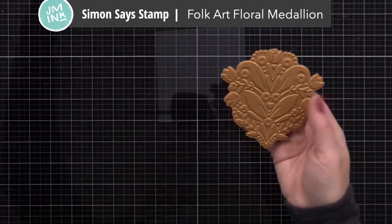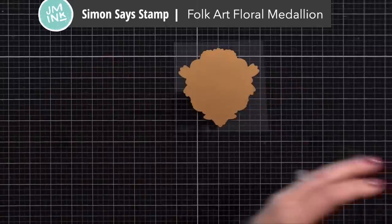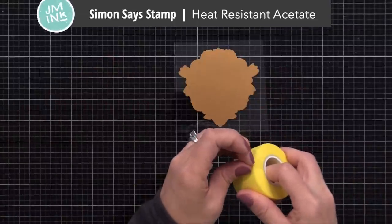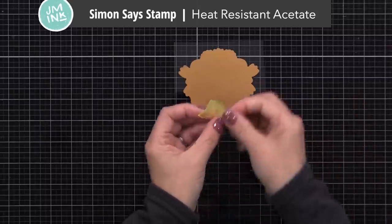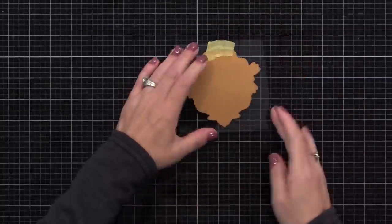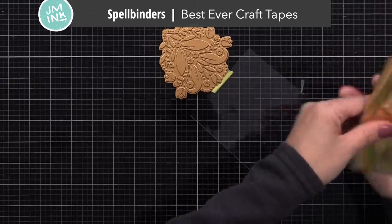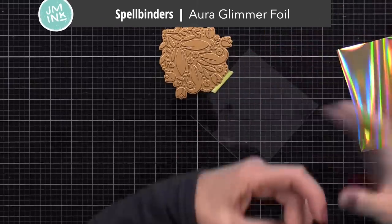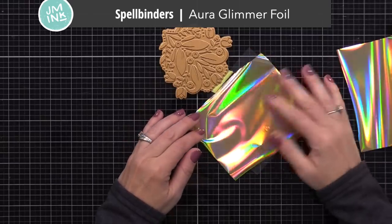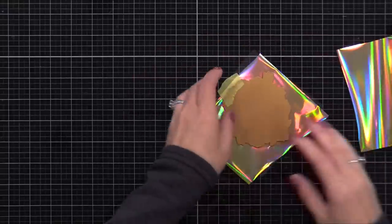I'll do the foiling first. This is the new Simon Says Stamp Folk Art Floral Medallion — I love the style of this plate. I was really excited when I saw it, and it can be used for so many different ways. Today I'm using it to foil on heat-resistant acetate. I'll tape the plate onto the acetate, creating a little hinge, and under that I will slide some Spellbinders Glimmer Foil — this is the gold iridescent that I like so much.